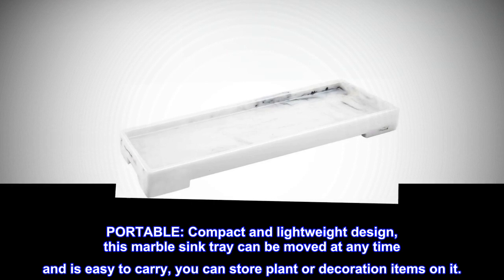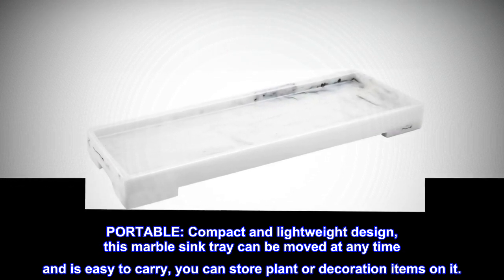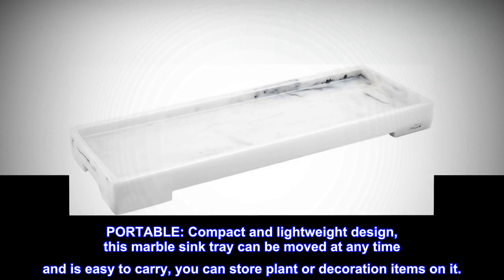Portable. Compact and lightweight design — this marble sink tray can be moved at any time and is easy to carry. You can also store plant or decoration items on it.